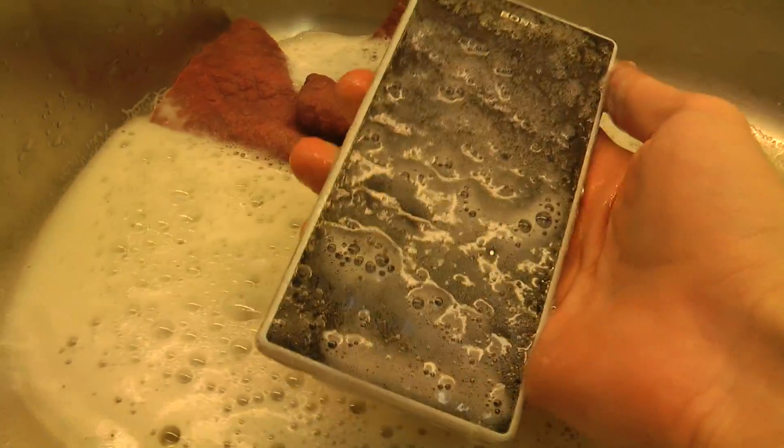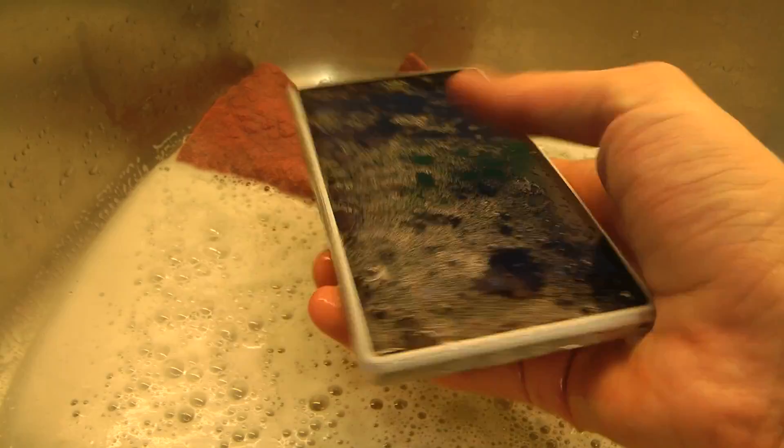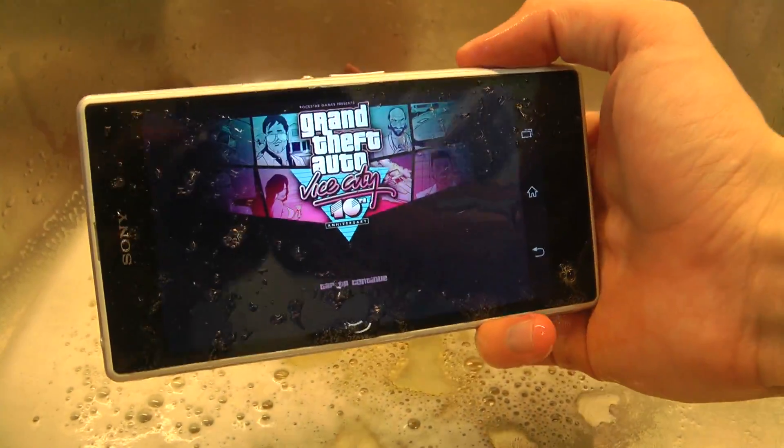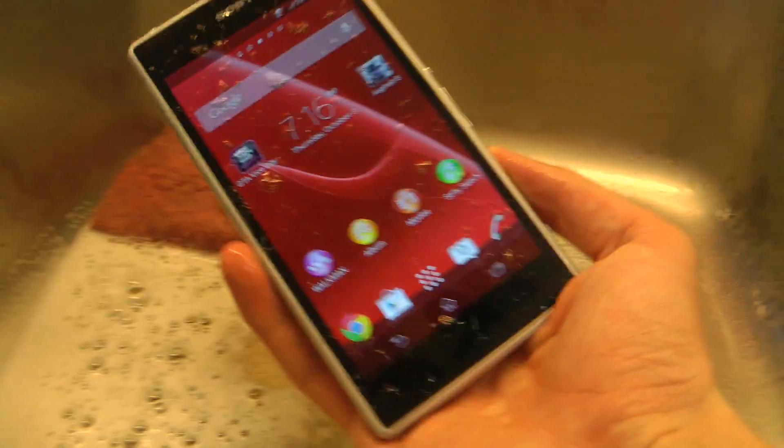I'm going to add a little bit of oil. Oh, it wants to play GTA — seems like the phone wants to play GTA, but it seems like it's doing fine here.